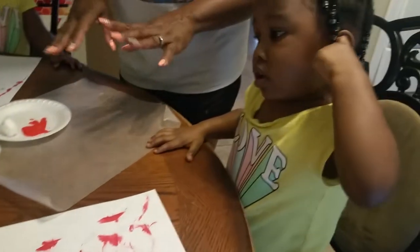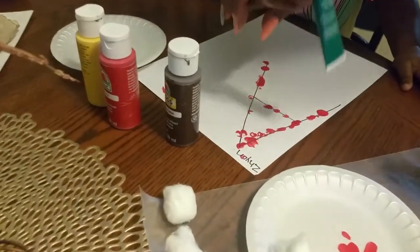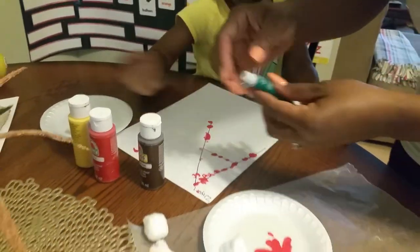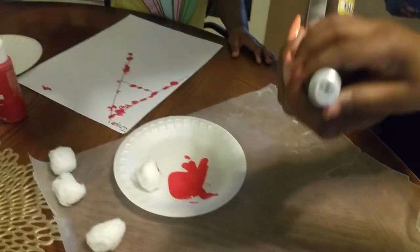Okay, y'all, we are back, and now we're getting ready to incorporate this apple. What I'm going to do is, I have brought in green paint and brown paint.